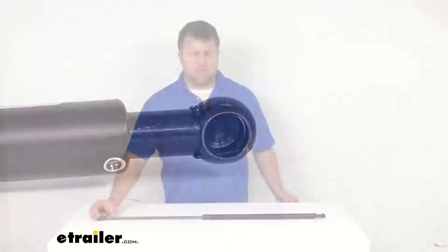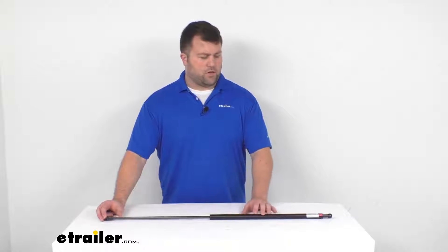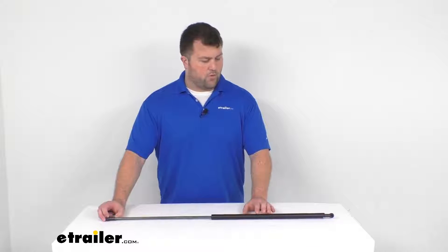This is a heat-treated steel construction, so it is going to be very durable. It's got this corrosion-resistant coating on it that's going to resist rusting, so even if you're in saltwater environments, this will hold up really well for you.